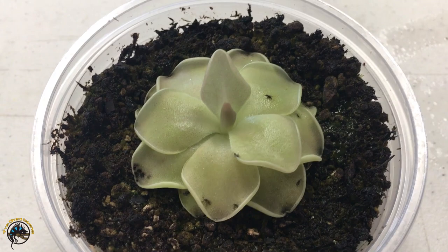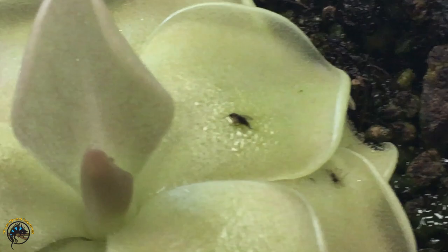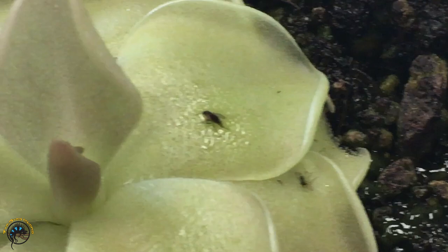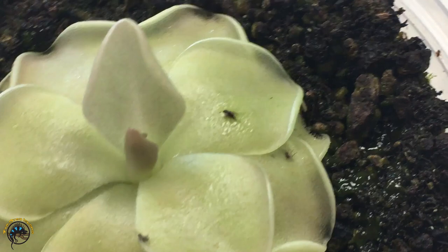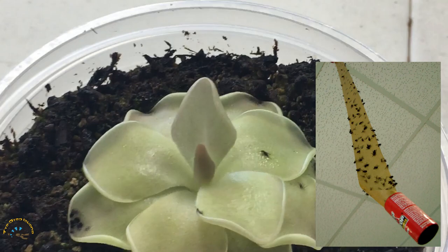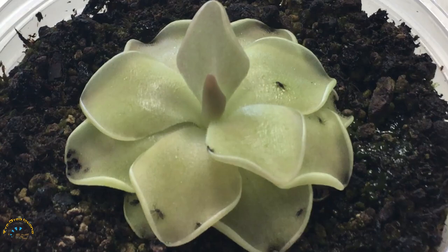If you look really closely you can see how these guys trap the bugs they like to eat. If you look at that leaf you can see that it looks pretty shiny. These guys secrete a really sticky sweet substance on their leaves that attracts flies, gnats, fruit flies — all that sort of stuff. They land on the leaf and get trapped in the goo and they can't get out. It kind of works like natural fly paper — instead of getting the sticky paper traps that you find in stores, you can just get one of these and it works really well too.